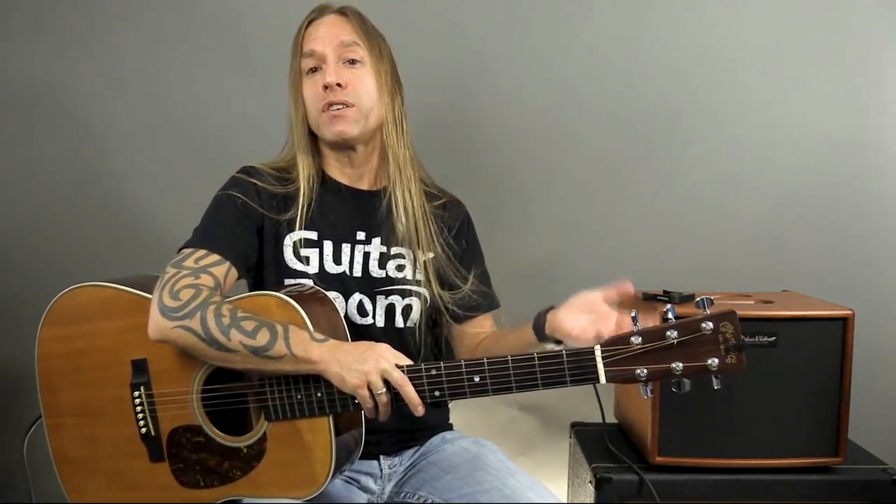Hi, Steve Stein from GuitarZoom here, and thank you so much for joining me for my beginner guitar course video lesson series here on YouTube. Today we're going to be talking about a new style of chord that's really fun, especially if you play electric guitar, like rock music — which is called the power chord. If this video helps you, please subscribe to the channel, share the video, like the video, and check out the playlist. The link for the playlist of this entire guitar course is available in the description below.